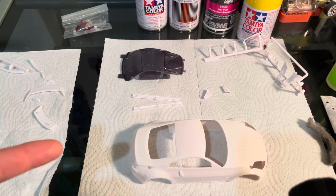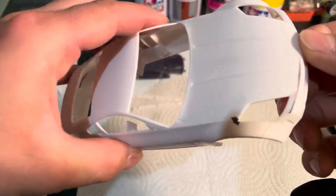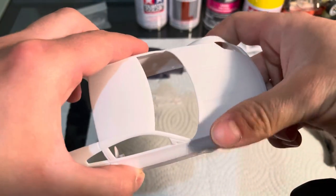Hello everyone. In this video I'm going to show you how I attach my parts and how I get clean smooth lines and smooth paint.